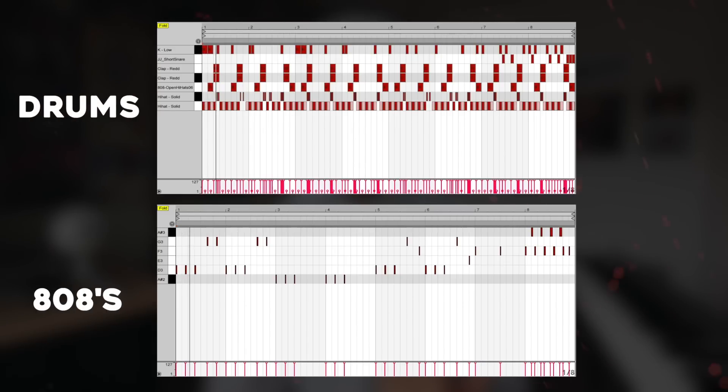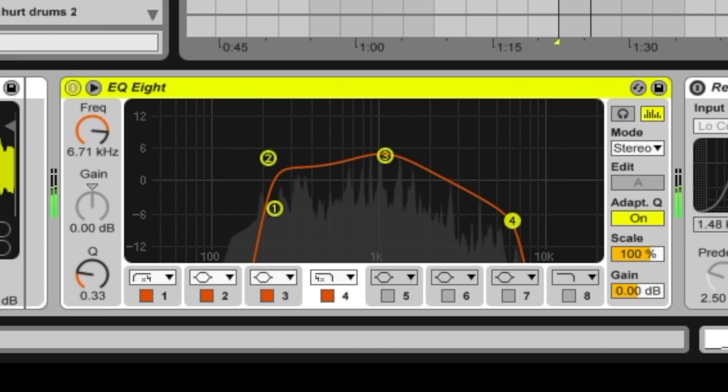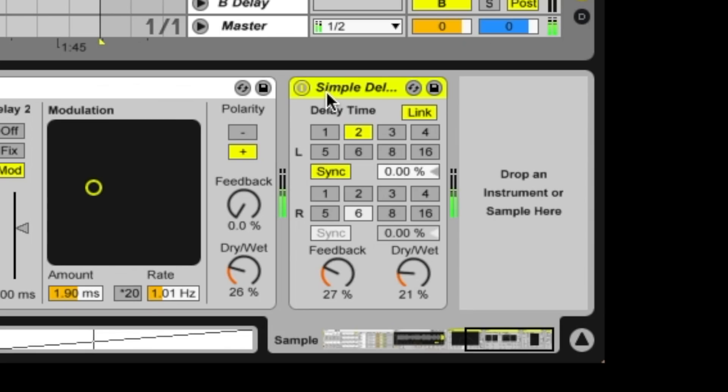I built this drum pattern, consolidated the sample, sliced it to MIDI, EQ'd it, added some reverb, added some delay. Then I played these sample chops.